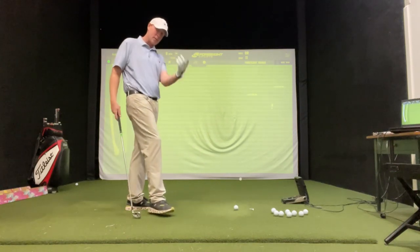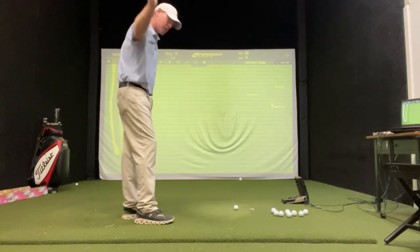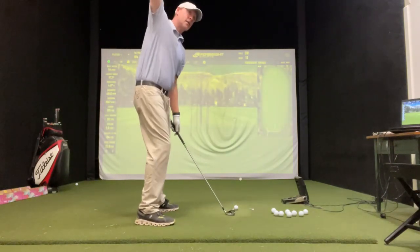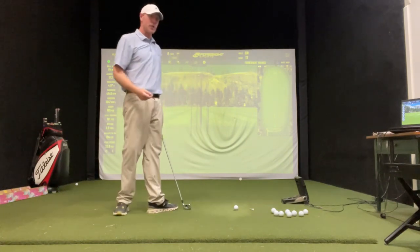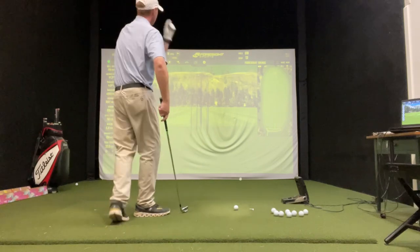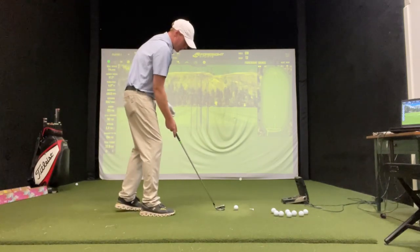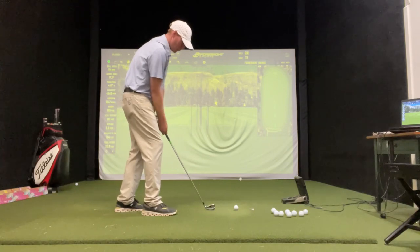The old school way of doing it too — swinging to hit a fade, swinging way out here to the right, swinging across your body like that too much. You lose a lot of distance too. But the way that we're doing it here, you're not losing any distance. It's got so much more control.